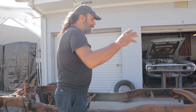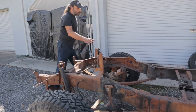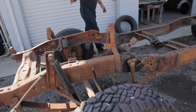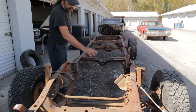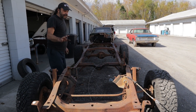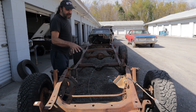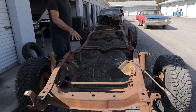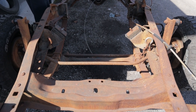Let me bring you up to speed. This chassis right here is a 1971 Dodge D100 — it's the last year for the buggy-sprung front end. I don't know how I managed to not have one of these through my whole life, but I have absolutely fallen in love with this chassis.